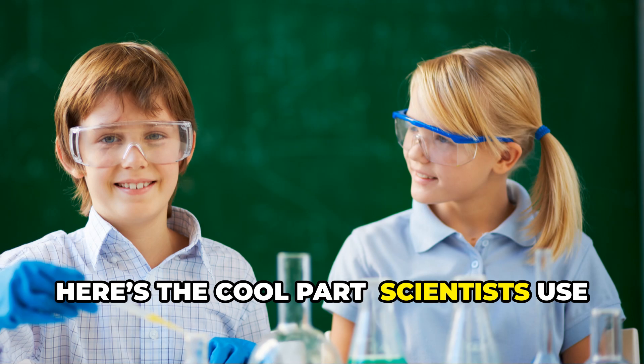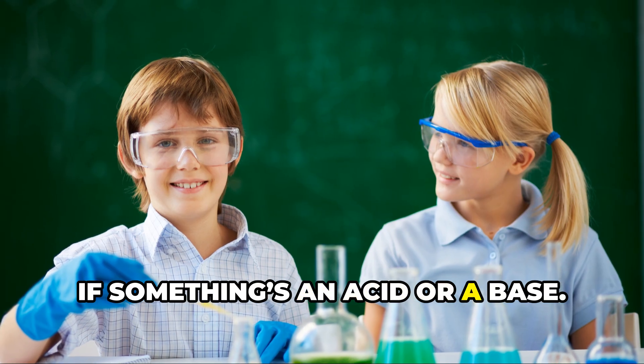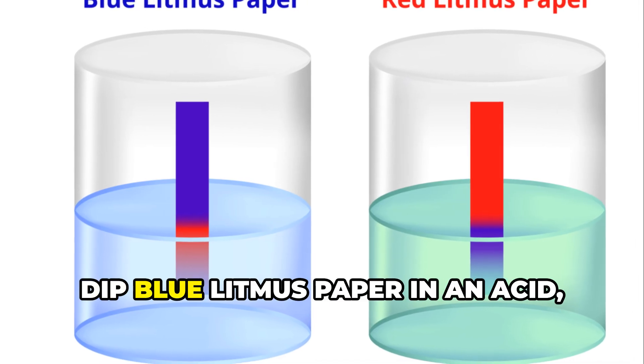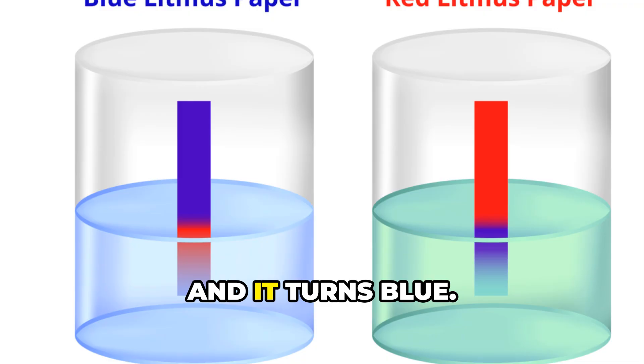Here's the cool part: scientists use something called an indicator to tell them if something's an acid or a base. The most famous one is litmus paper — it's like a magic strip. Dip blue litmus paper in an acid and it turns red. Dip red litmus paper in a base and it turns blue.